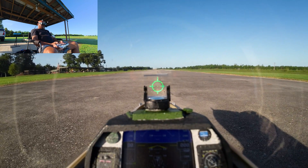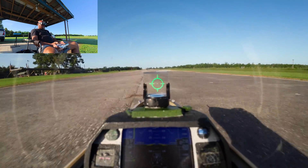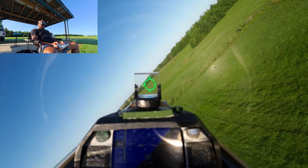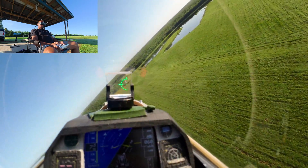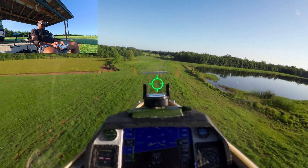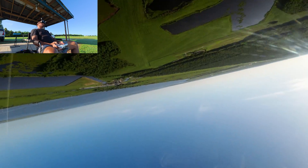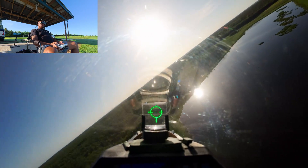Here we go. A little shimmy. Gear up. We'll fly on here to the back of the field. We'll go split S in between these trees — one up, split S.